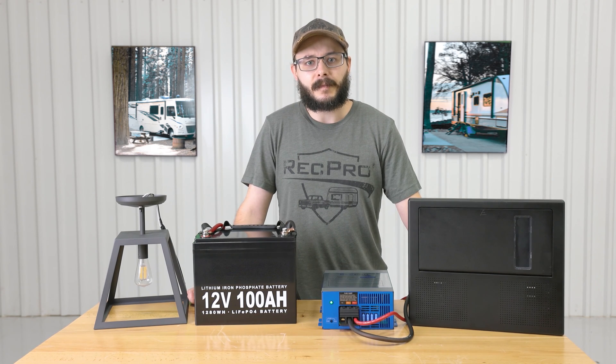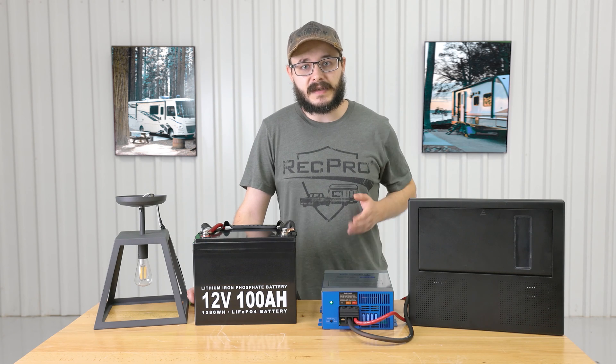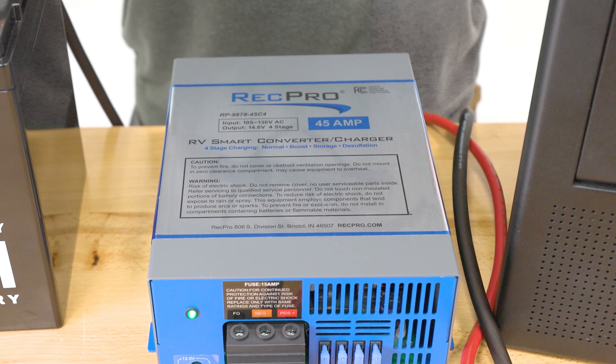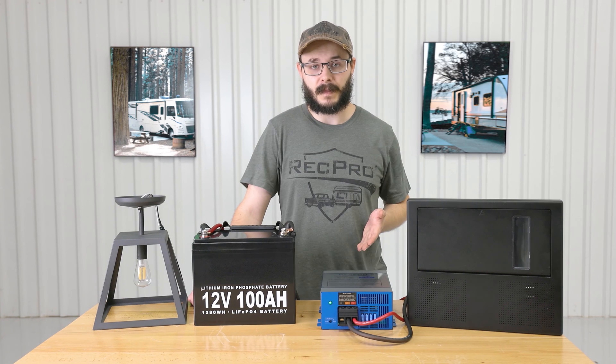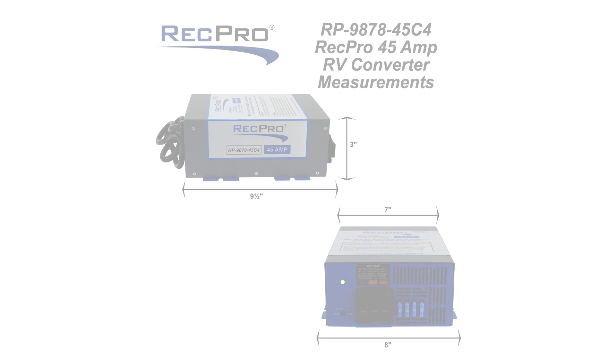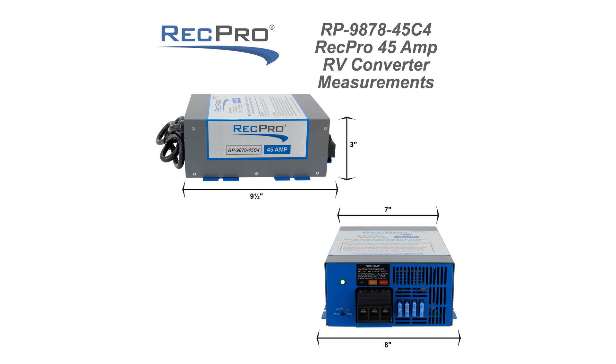Hi everybody, I'm Corey from RecPro, and this is our 45 amp 120 volt to 12 volt converter, featuring four stage smart charging, model RP-9878-45C4. The dimensions for this converter are 8 inches wide by 3 inches high with a 9.5 inch depth.